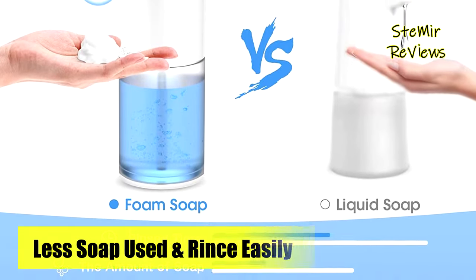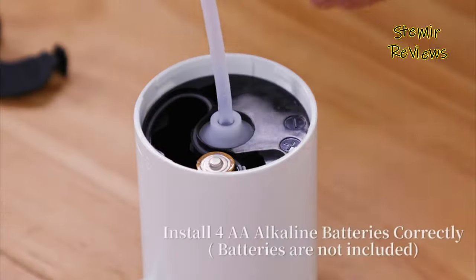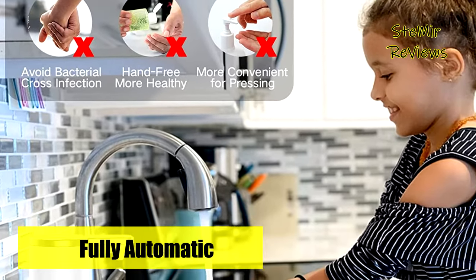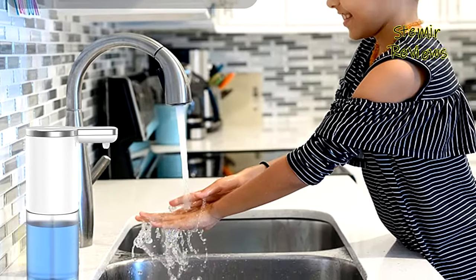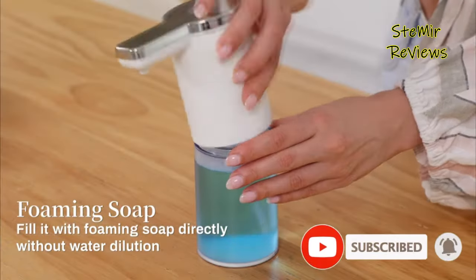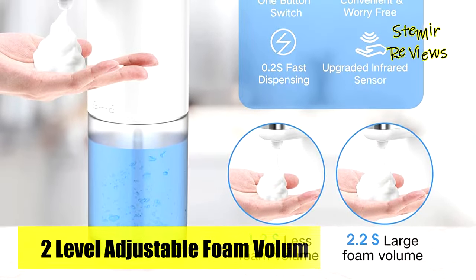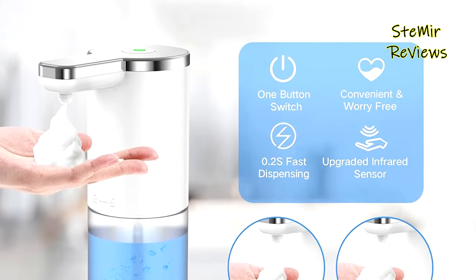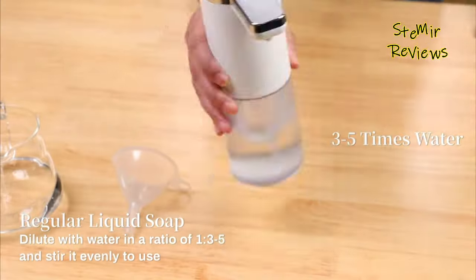With a two-level adjustable foam output, it caters to the needs of both children and adults. The one-button control allows for easy use and customization. Compared to liquid soap dispensers, this foam soap dispenser delivers richer and thicker foam, saving rinsing time, soap, and water. It accommodates most types of liquid soap, and for regular liquid detergents, dilution with water in a ratio of 1 to 3-5 is recommended for optimal foaming. Featuring a large 9.5 ounces per 280 milliliters capacity and a transparent container, it eliminates frequent refills and provides easy visibility of the remaining liquid.